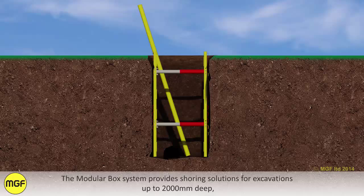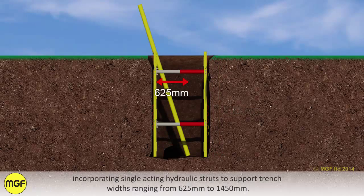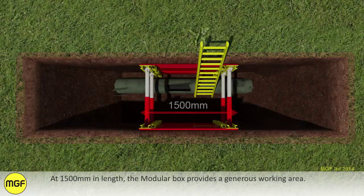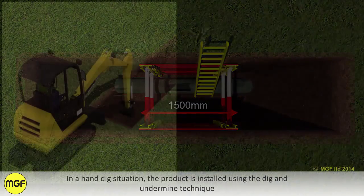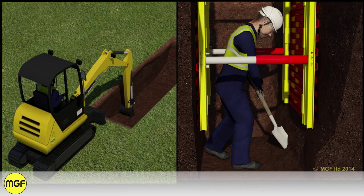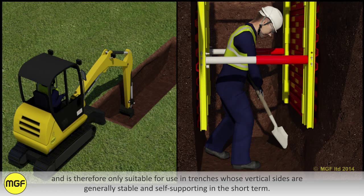The modular box system provides shoring solutions for excavations up to 2000mm deep, incorporating single acting hydraulic struts to support trench widths ranging from 625mm to 1415mm. At 1500mm in length, the modular box provides a generous working area. In a hand dig situation, the product is installed using the dig and undermine technique and is therefore only suitable for use in trenches whose vertical sides are generally stable and self-supporting in the short term.